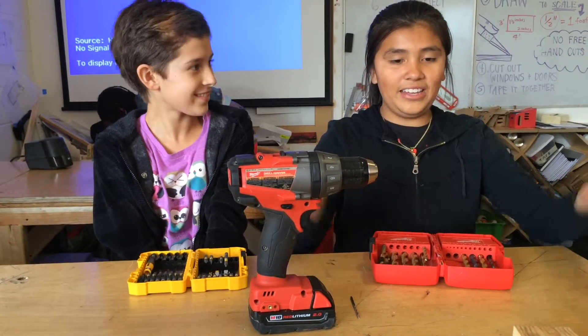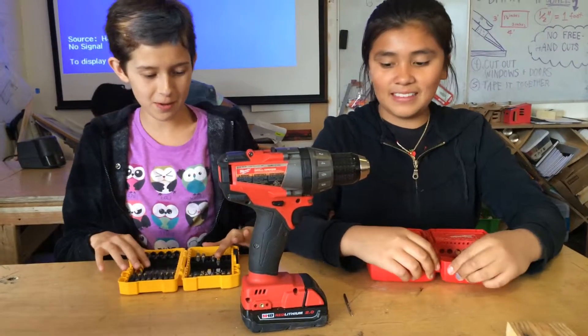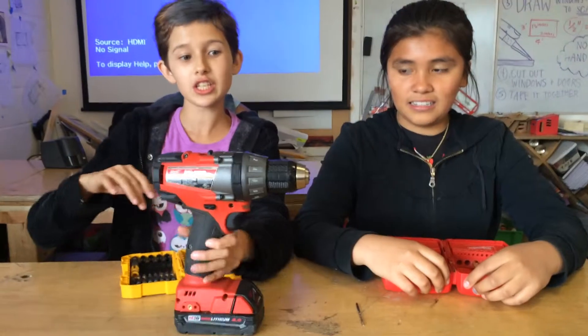Hello, I am Nadia and this is Valeria, and we're here to show you how to change a drill bit.